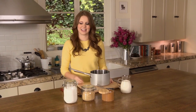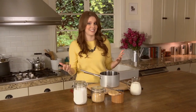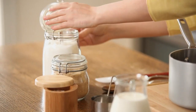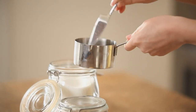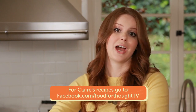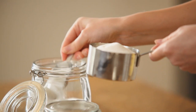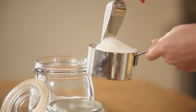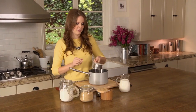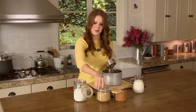To start, I'm going to measure out my ingredients: white sugar, brown sugar, cream, and a little bit of salt — that's it. First, I'm going to measure out a cup of white sugar and a cup of brown sugar. I love this recipe because the brown sugar gives it a sort of deep, rich, maple-like flavor that is so good.